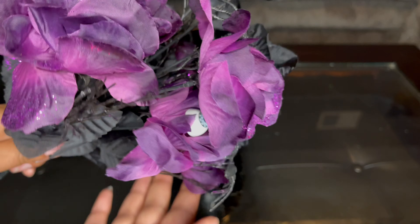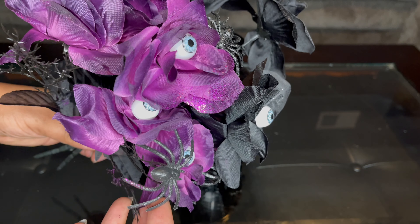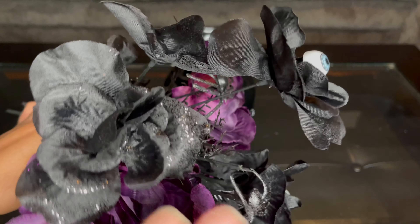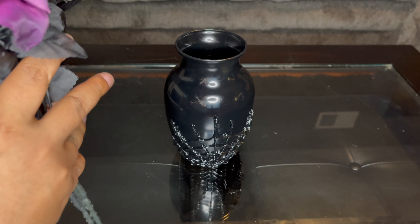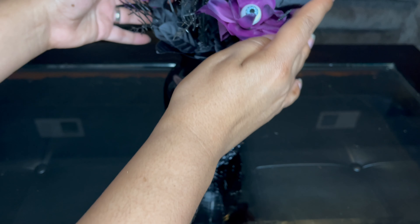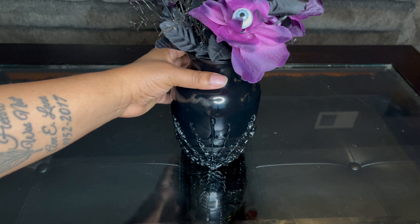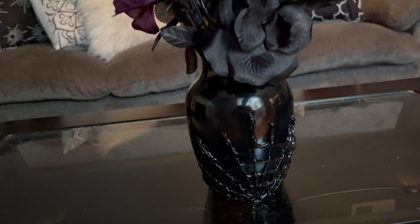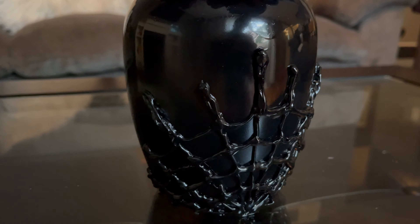Here are the flowers that I purchased from Dollar Tree. I got two bundles of purple flowers and one of the black. As you can see, these have little eyeballs in them and little spiders — so super cute and scary, and a little sparkle there as well. All I'm doing is simply cutting off the tag and placing this right in the vase. And here is my spider web vase with my flowers — I just love how this came out and how inexpensive this was to make.